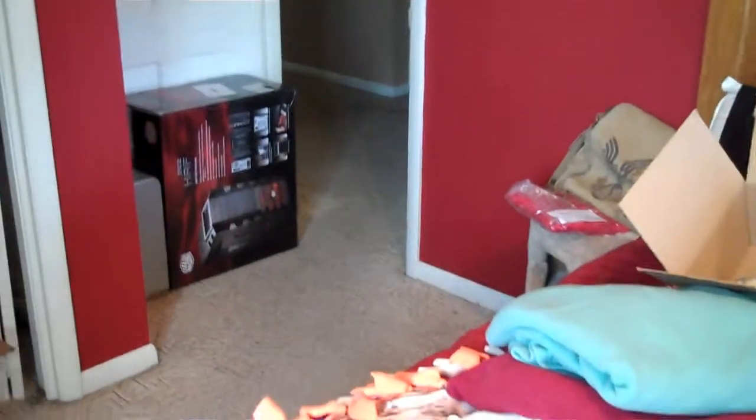Hey everybody, Sgt. Pope here with yet another unboxing video. Just got done unboxing that mouse, so that's pretty cool, and now we're on to the disc drive. My camera really doesn't focus on it at all, but it says Sony 24x SATA DVD RW Black.